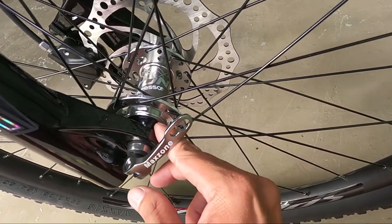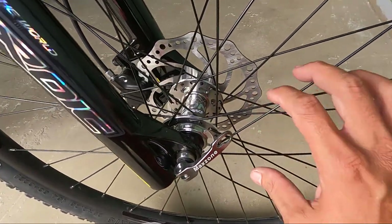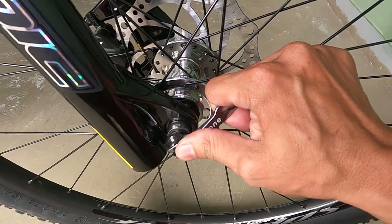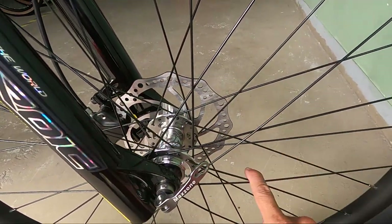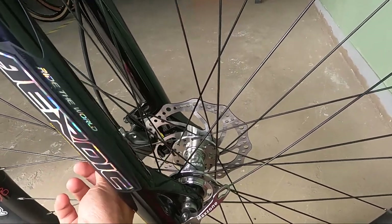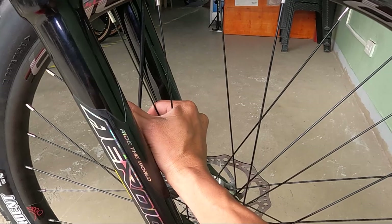Silvering, lodi. Ang ganda. Aluminum yung cup niya, lodi. Ang ganda ng ating hubs — Maxone. Quick release yan. Hindi natin mabuksan — ang sikip. So 32 holes ang ating hubs.